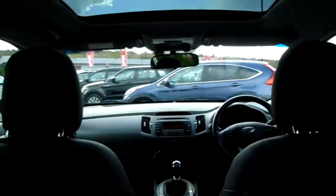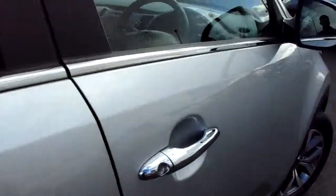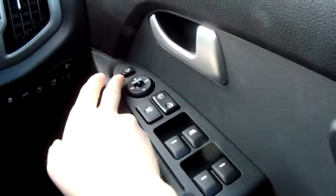You have plenty of headroom and legroom for your rear seated passengers. Now we'll get sat in at the driver's side seat and I'll show you some more great features. On the driver's side door you do have front and rear electric windows, a central locking button as well as remote central locking on your two keys, and electric door mirrors at the top there with a handy tuck-away function.